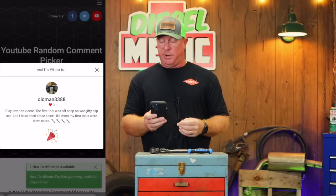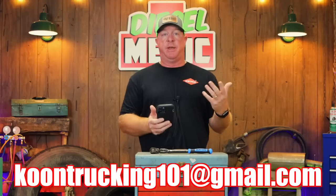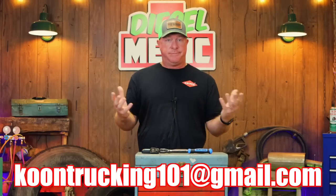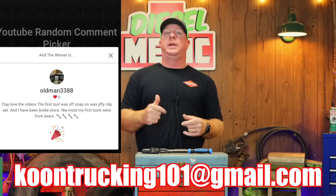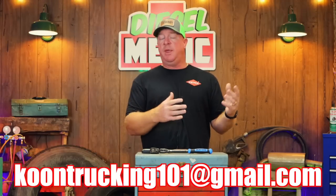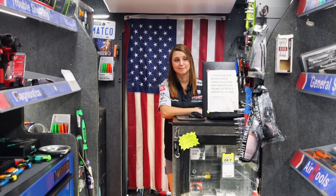So, oldman338 — the screenshot is here. If you will, send me an email at coontrucking101. We'll have to verify that it is you because I've also had people try to scam me and claim they were the winner when they weren't. It's sad that this is the world we live in. Oldman338, send me an email at coontrucking101 at gmail, we'll get all your information, make sure you're subscribed to the channel, and we'll get this ratchet shipped out to you.